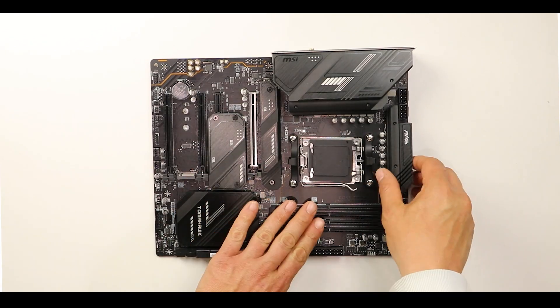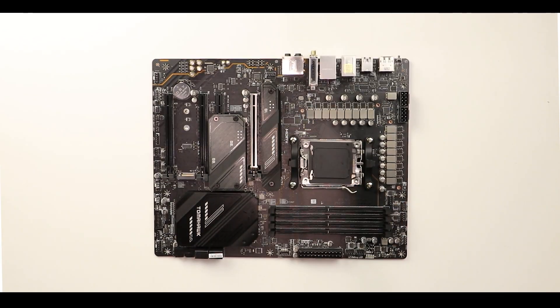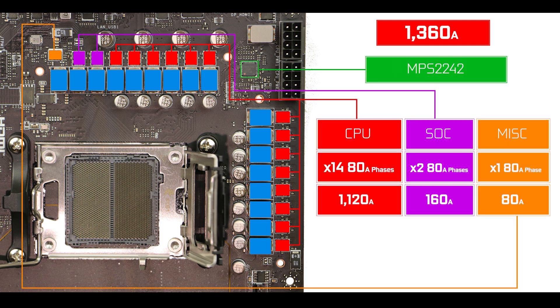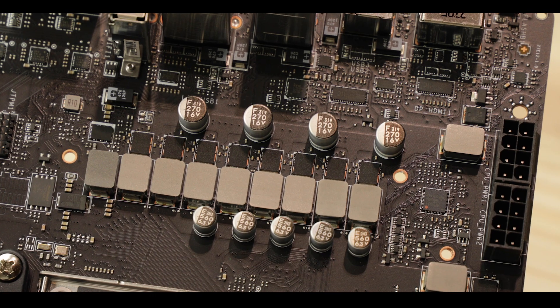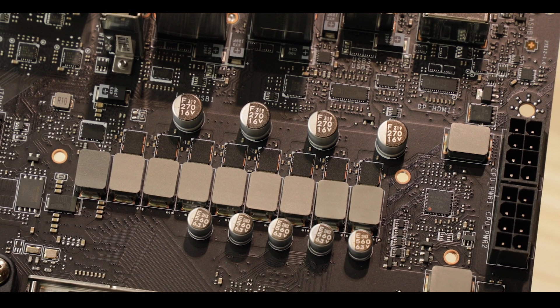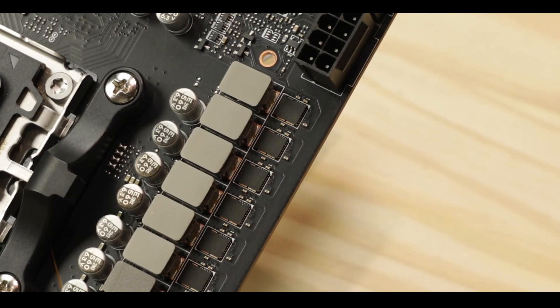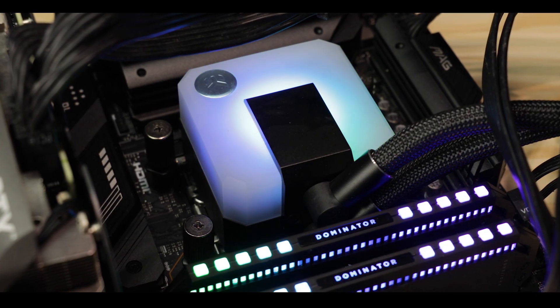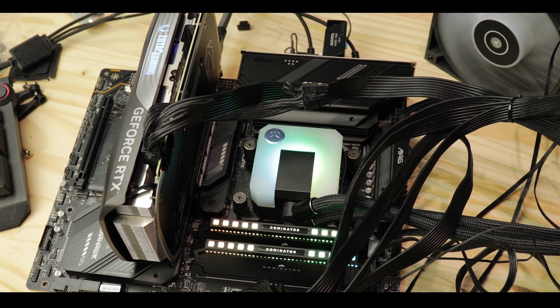VRM-wise, the Tomahawk boasts an impressive 1360 amps organized in a 14+3 80-amp direct phases, amongst which 1120 are CPU-centric, and that will give the Tomahawk one of the best overclocking abilities available at this price range. I did not quite manage to clock my Ryzen 7900X up to 5.7GHz, but managed to keep it at a very solid 5.6GHz — so overclocking-wise, you're definitely in the green.